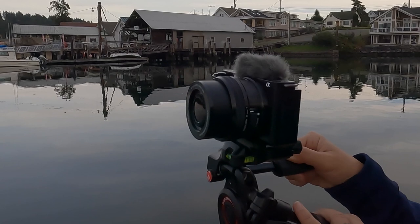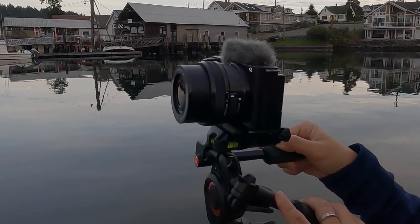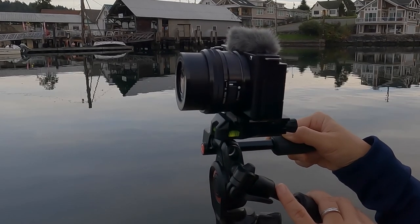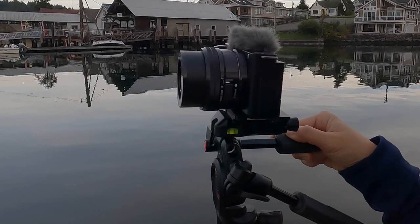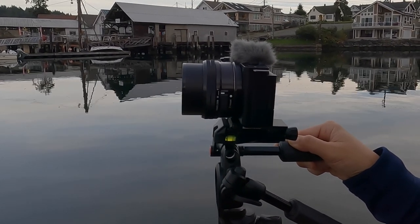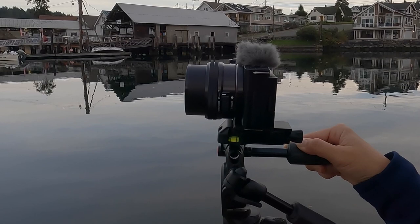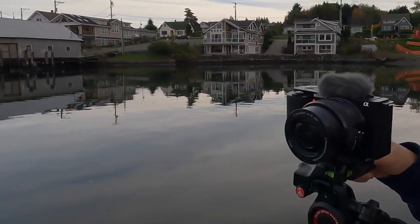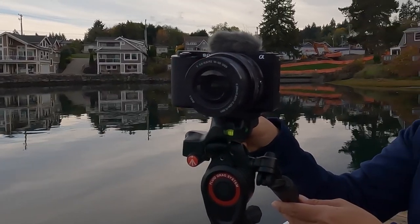When taking still photos you want your tripod to be rock solid and the head just needs to lock the camera in place — you're typically not moving the camera during a still shot. But that's not the case for video, where you often want shots that pan or move across the frame and follow your subject. That's where the tripod head is really important and has to be made specifically to move and capture moving video.